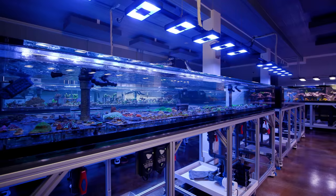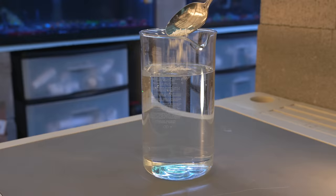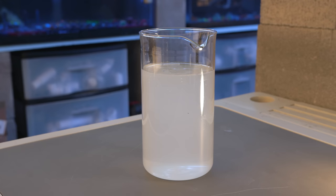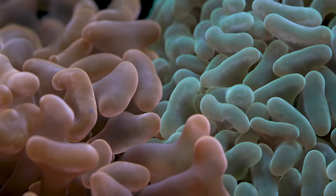Let's start at the very beginning. What is Kalkwasser? Kalkwasser is German for lime water and it's essentially a saturated calcium hydroxide solution. Calcium hydroxide is a molecule consisting of a single calcium atom and two hydroxide groups. When mixed in water, a portion dissolves forming Kalkwasser, and the rest creates a cloudy suspension called milk of lime. Kalkwasser is a very basic solution — it has a pH of over 12, which can be a very desirable thing for aquariums that struggle with low pH.